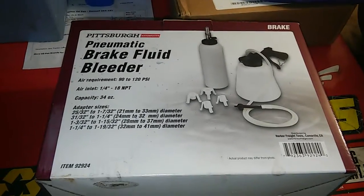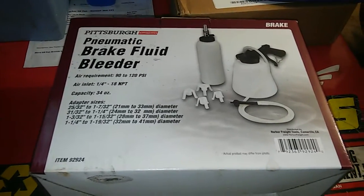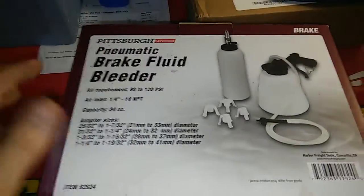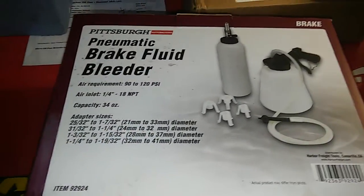Hey YouTube, this is Blake here again with Blake's Tools. I'm doing another tool review. This is another thing I've gotten from Harbor Freight. This is a Pittsburgh automotive line for a specialty automotive tool — this is a pneumatic brake bleeder kit.